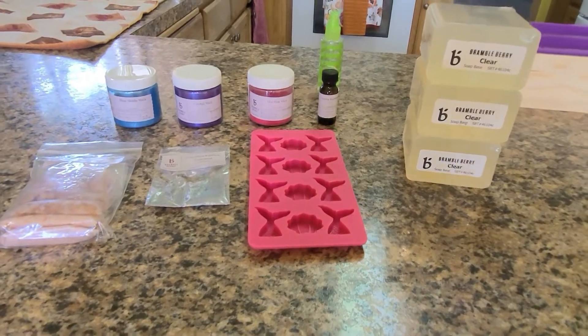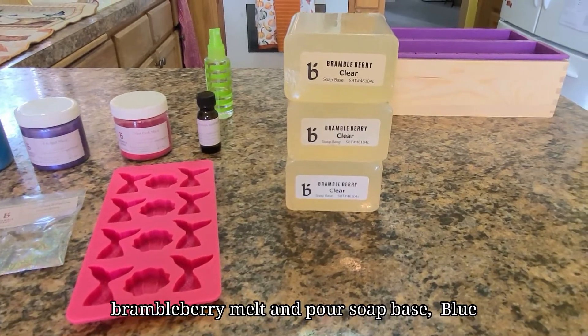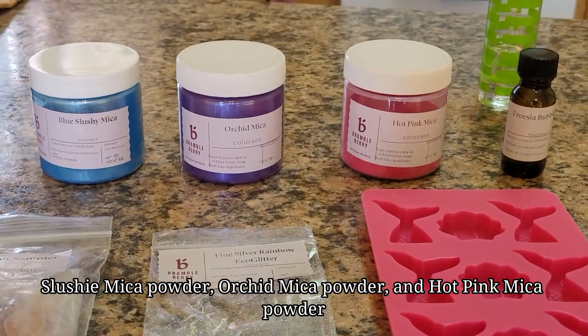We will be using clear Bramble Berry Melt and Pour soap, blue Sflushy Mica, orchid mica, and hot pink mica for the colors.